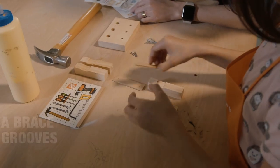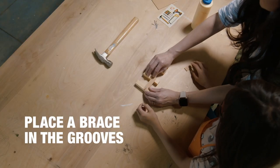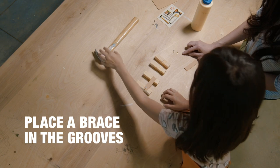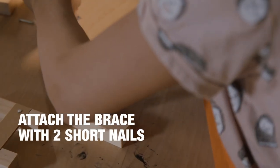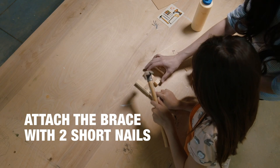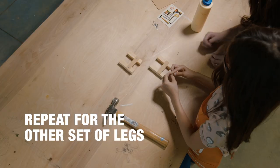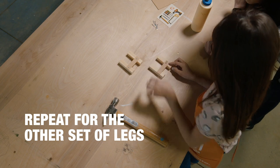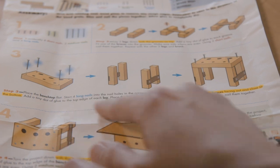Place one of the braces into the grooves. We're gonna make sure that the sides are even, and then use two of the short nails to nail the piece together. Okay, go for it! We're gonna repeat this to make the other set of legs.